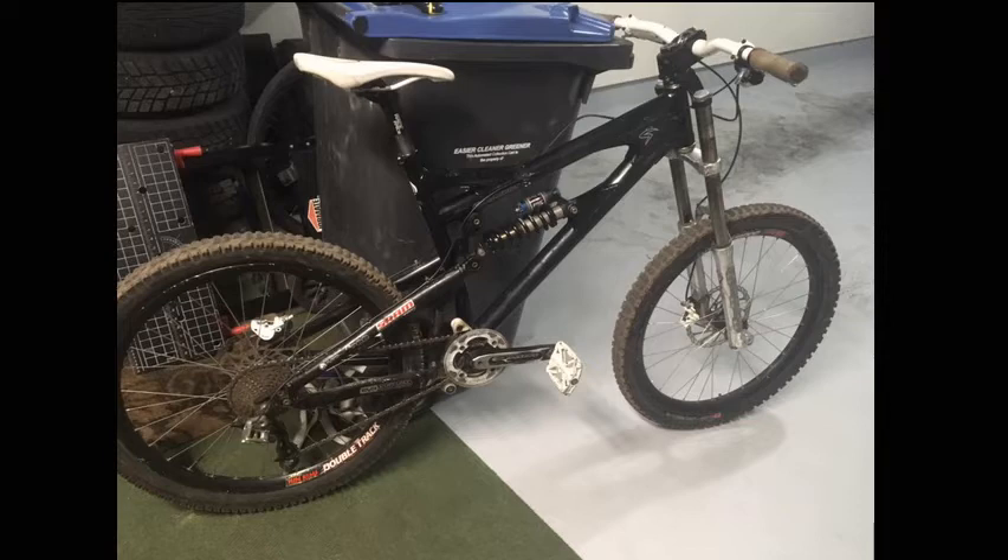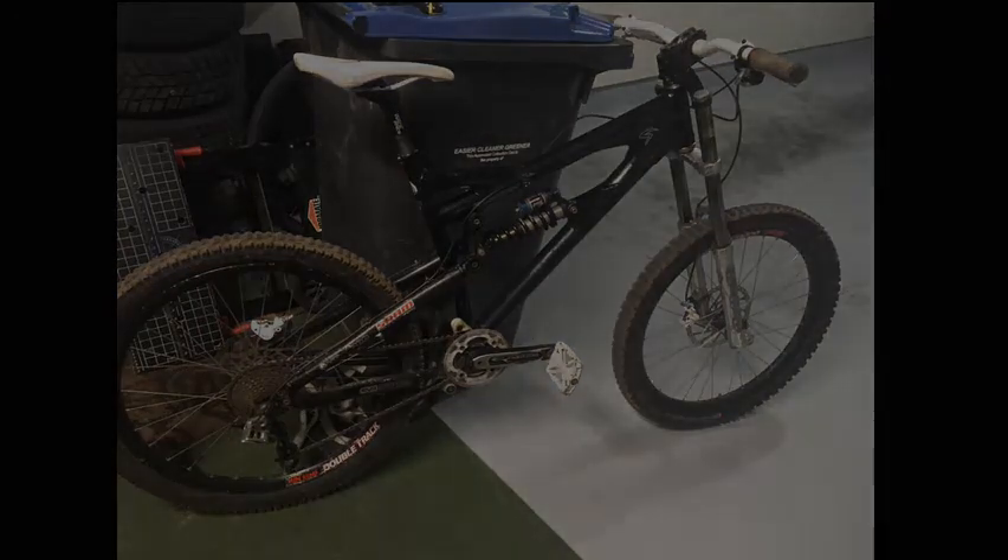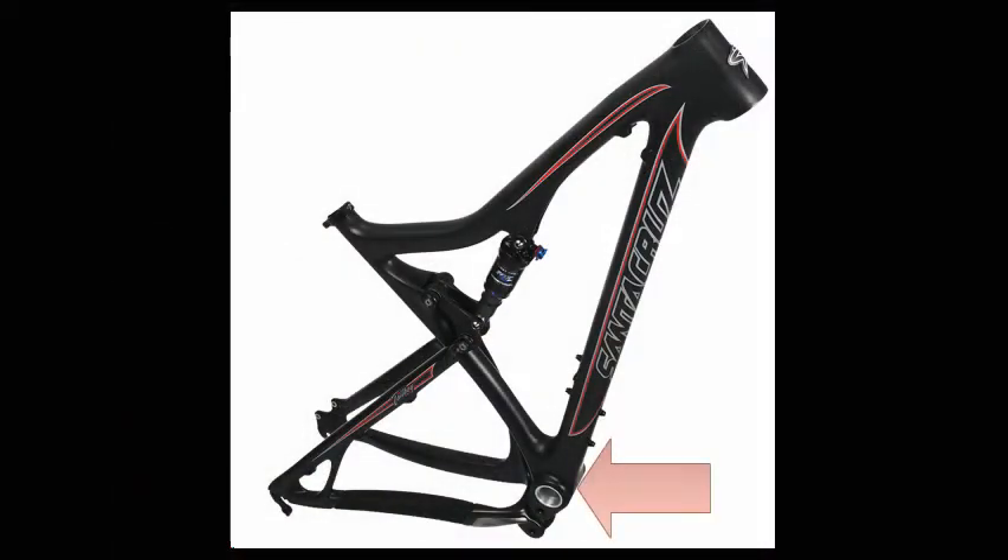First, it had to be reasonably cheap — this is a new experiment and I don't want to break the bank. Second, it had to be a solid and durable type of bike, since I'm going to be bashing around on the trails and not wanting to worry about the bike itself. Third, it had to have a bottom bracket near the front of the frame so the motor can sit more on the front of the bike rather than underneath, which would remove clearance and risk bashing the motor on a rock.